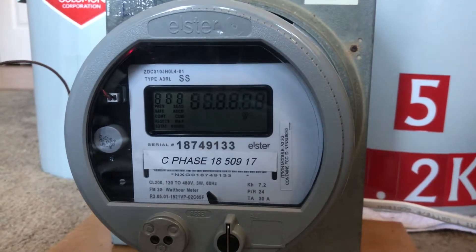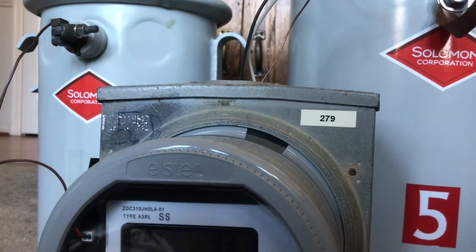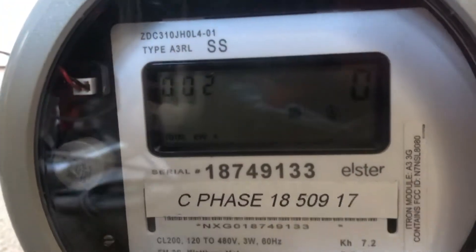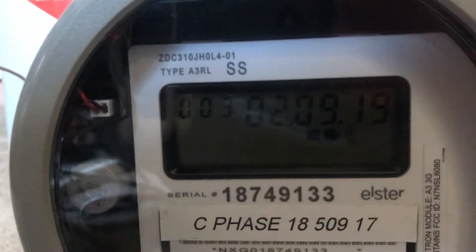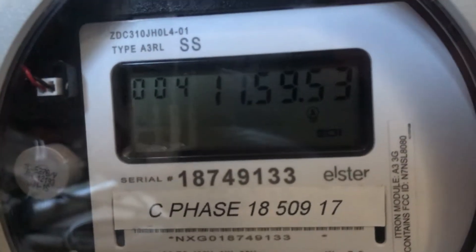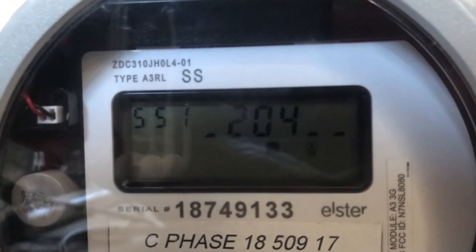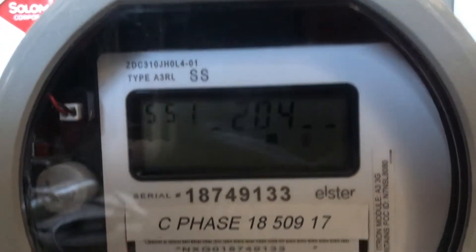I have it powered off at 240 volts, 120 to 240 transformer configuration using the 13.2. So this here can measure KVAR, KVA, and kilowatt hours. These are usually more used in commercial type settings, even though my power company does occasionally use these on class 320 services.